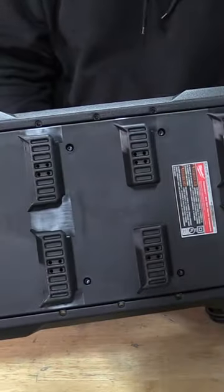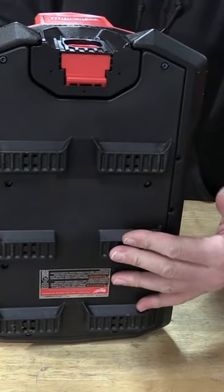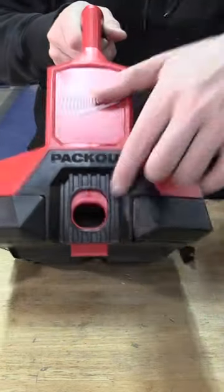Milwaukee Tool came out with a new M18 Packout six-bay rapid charger. This will fit on any Packout system and it's going to take up a half slot.